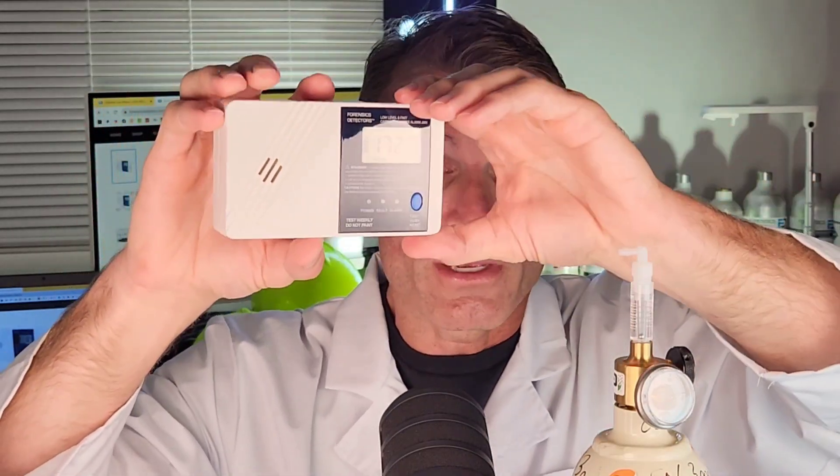You can see how sensitive it is — extremely sensitive, with one ppm of resolution. That's what's unique about this. We have special sensors and special algorithms to alarm much earlier. Perfect for the elderly, perfect for those who are sensitive or have health problems, and for the young. That's why you may want to consider a low-level carbon monoxide detector.